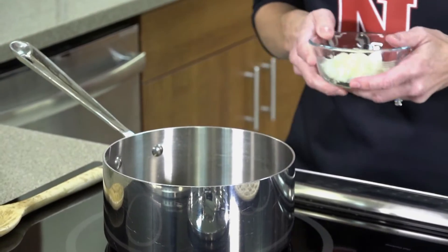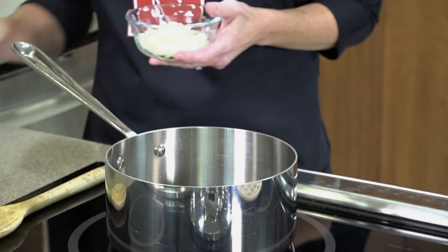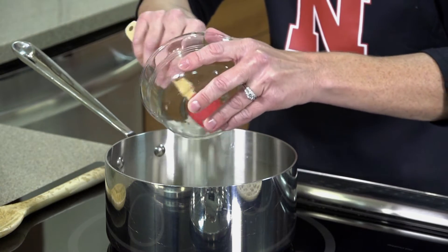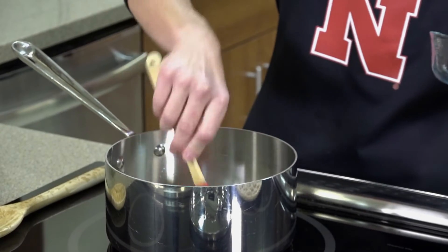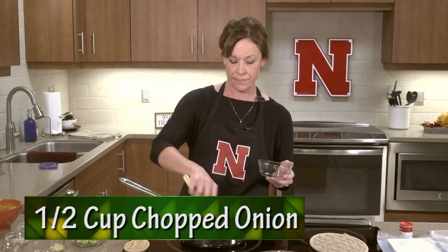You want to make sure that oil gets warm. Then we're going to add in our first ingredient, which is white onion — you could use yellow or red, though red would change the color a little bit. You're going to start sautéing that. This is a half a cup of onion.